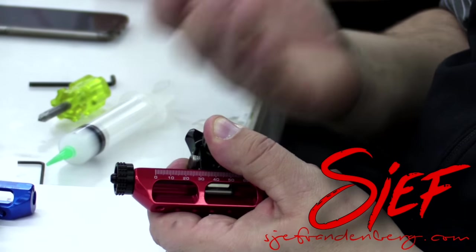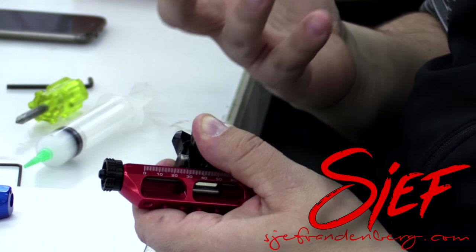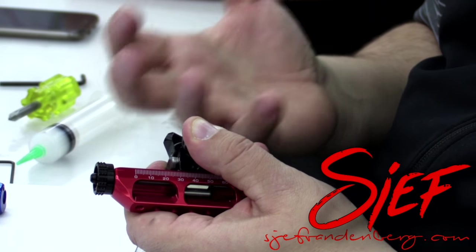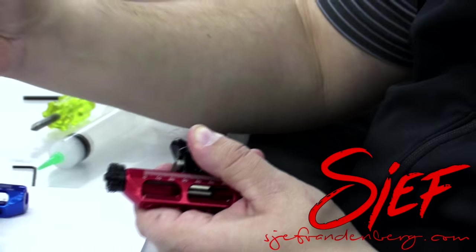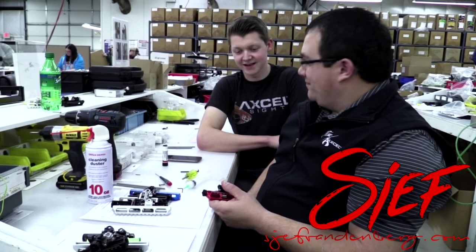So as far as just keeping the ball and spring lubed up and also keeping the site dry and clean of any fouling dust with the compressed air, that's what I would suggest. Thank you, Brandon, and I hope your questions are answered, Dave.